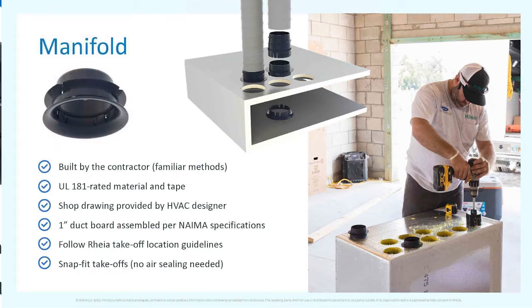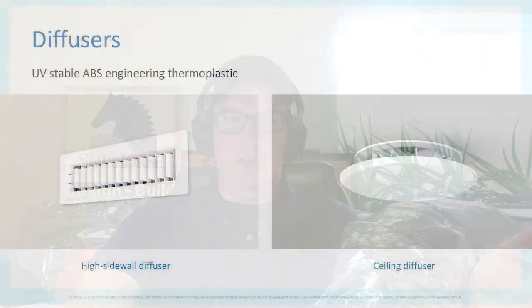One of my favorite parts is the registers. Traditional HVAC boots and registers usually don't look great — earlier we saw plastic boots in walls. But look at these Rhea registers: they're nice, modern, and very clean. They blend into the wall beautifully. Compared to a traditional stamped piece of metal that doesn't quite meet the wall, these look much higher end.